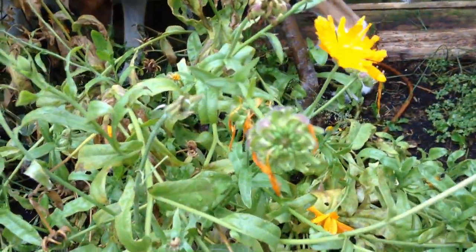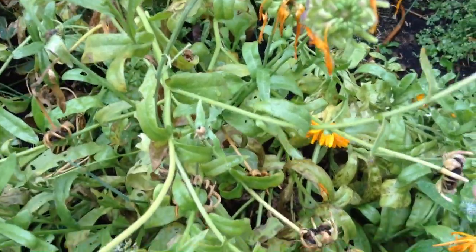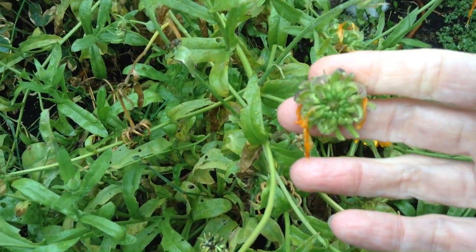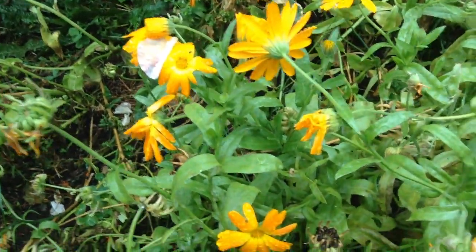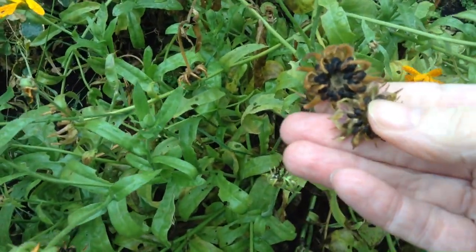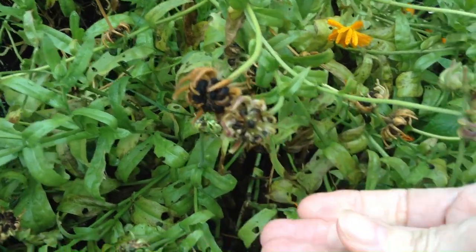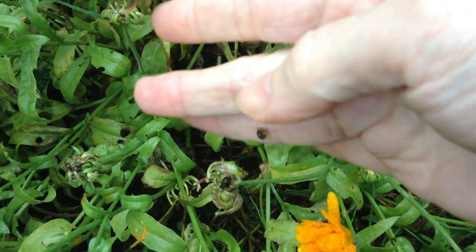Marigolds are probably one of the easiest ones — these pot marigolds, calendula. You'll see there's different stages of seeds: that's the green stage where they're just forming, don't pick them at that stage. You want to let them dry out just a little more, like this. If you want them where they are, fine — sprinkle them. Otherwise, take the seed heads off and dry them fully indoors, and there's your seeds for next year.